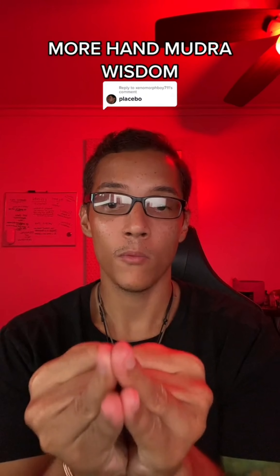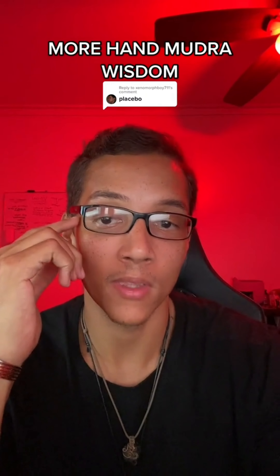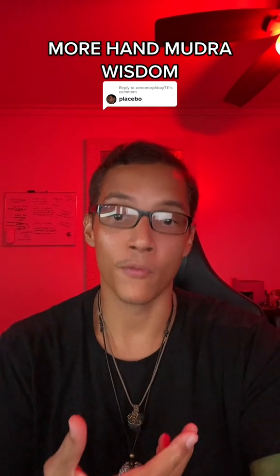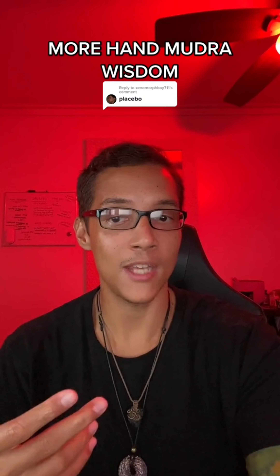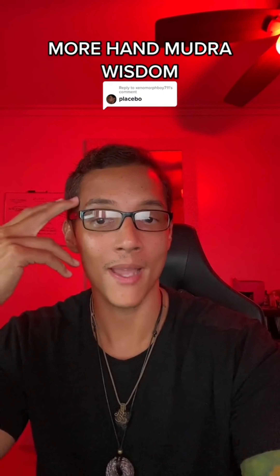But now this is the cool part. When you undo this, if you mentally visualize yourself doing this mudra, it will be easier for you to breathe. It's weird because you're not doing the hand gesture, but you are seeing it in your mind. That is how powerful the mind is.